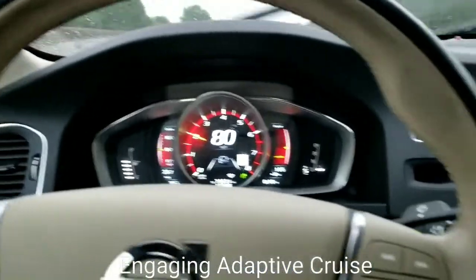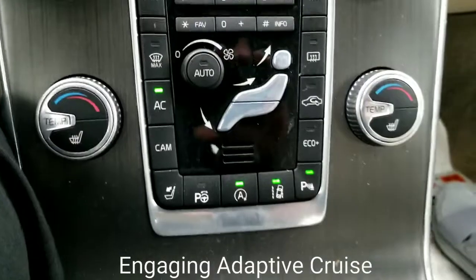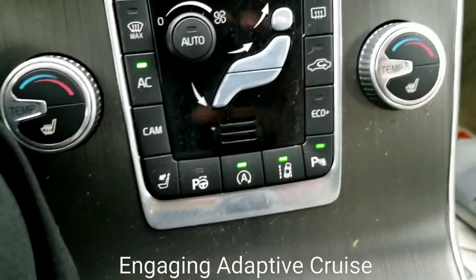Now for lane keeping aid, I'm going to go back to the center here. You look at the very bottom right — you can see it to the right of the aid. The aid is the automatic start-stop. The one with the car and the lines would actually be your lane keeping aid.